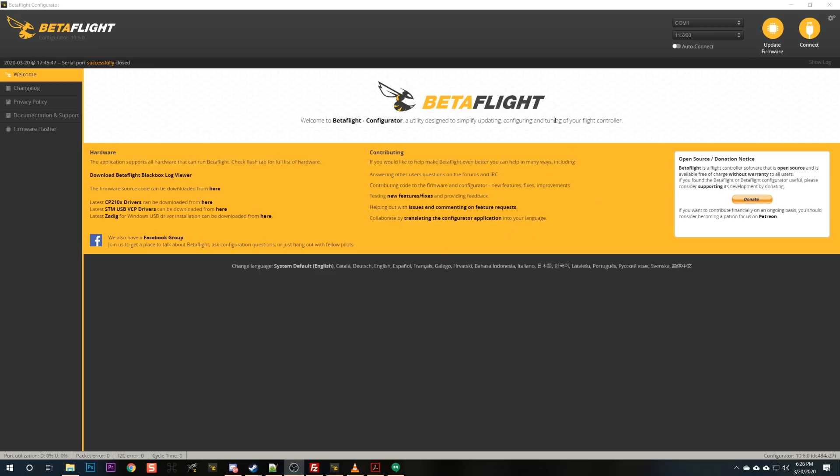Here is the Betaflight configurator and you're going to need to install this on your computer. There are also some drivers you're going to need to install. I have another video going through all the steps of downloading and installing Betaflight and another program you're going to need called BLHeli. Rather than copy all that again, I'll refer you to that video — link in the video description. If you've never downloaded or installed Betaflight and BLHeli before, go follow those steps and come back when you've got it all installed and ready to go.